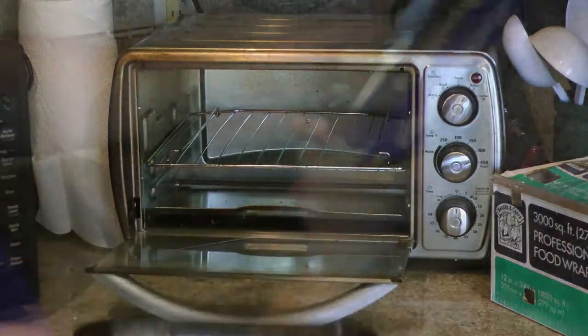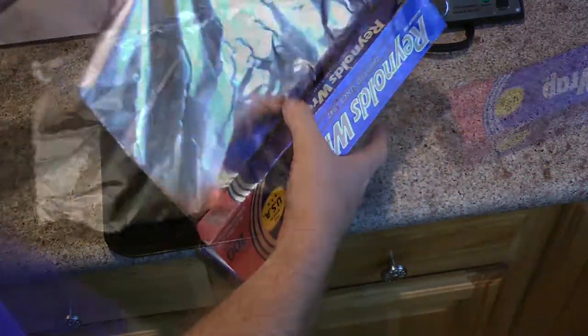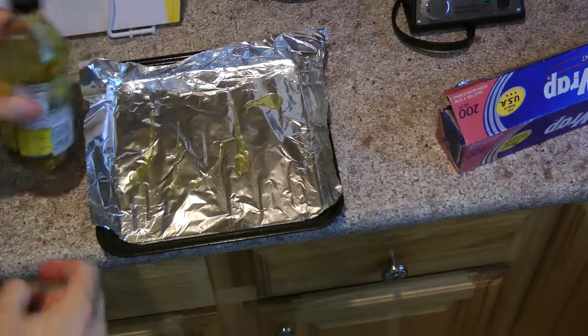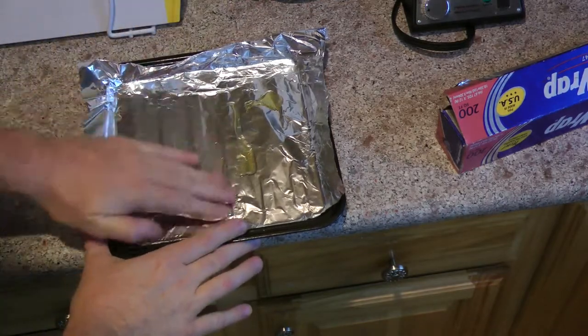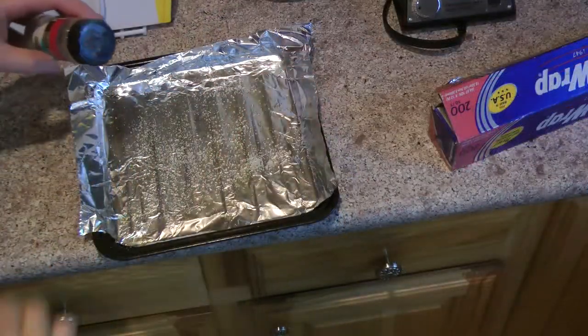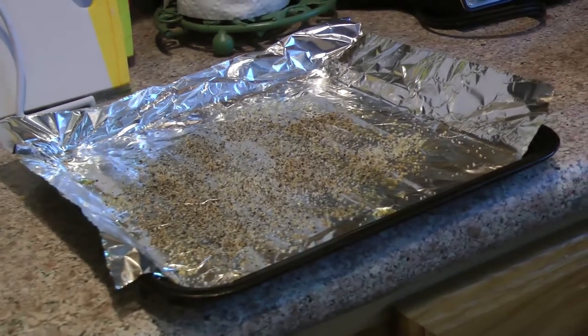I'm gonna prepare this toaster oven using some aluminum foil to line the pan, a little bit of olive oil so the fish doesn't stick. On top of that olive oil I'm gonna sprinkle some coarse ground salt and some coarse ground black pepper.